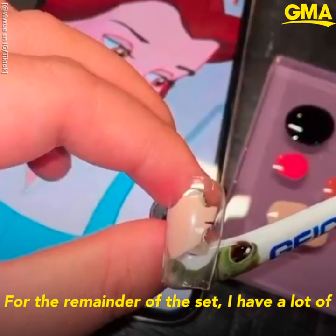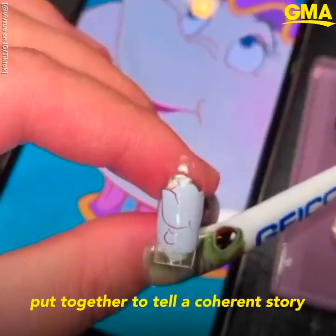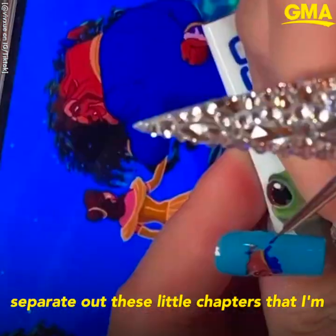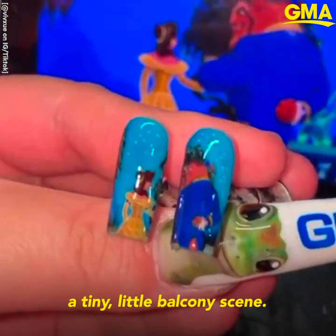For the remainder of the set, I have a lot of cute little image references that I hope to put together to tell a coherent story with these nails. I'm doing these little sparkly index and pinky fingers so that I can kind of separate out the little chapters I'm creating with these little scenes. Here I'm just finishing this off with a tiny little balcony scene.